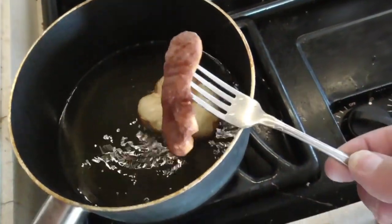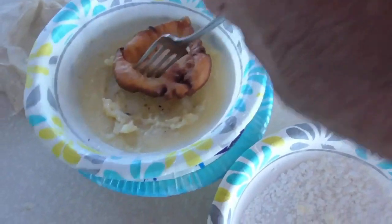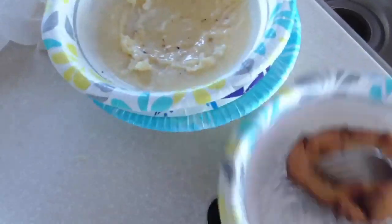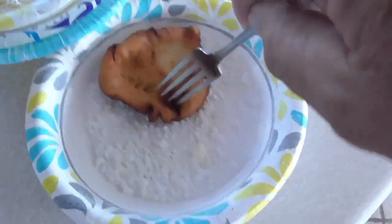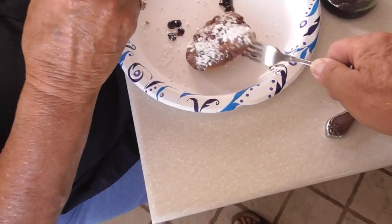Shake the oil off. Dip it in the butter. Dip it in the powdered sugar — excuse me, white powder. Plop it in my plate.